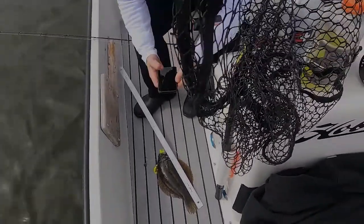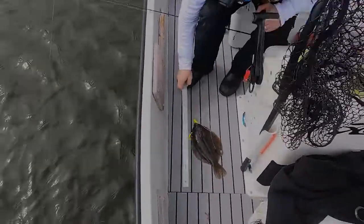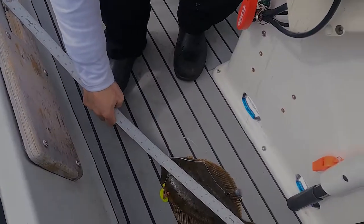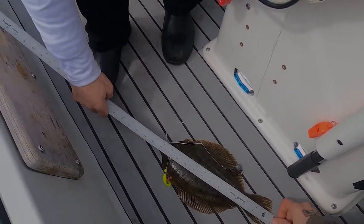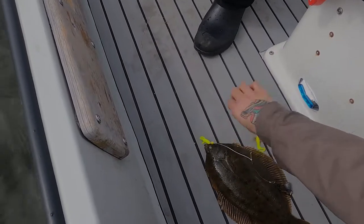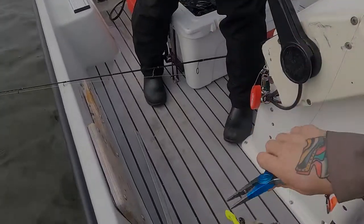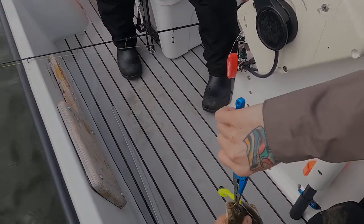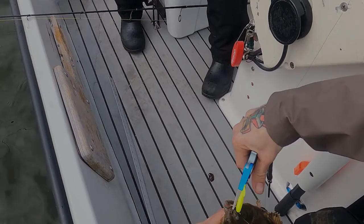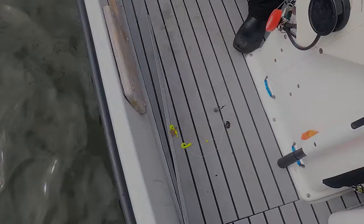First fish of the season. Looks like Michael got the first winter flounder keeper. We didn't have it on video because it's been a pretty slow day, but that's a 13-inch winter flounder. I was so excited — I must have had a little nibble and it hit yours.